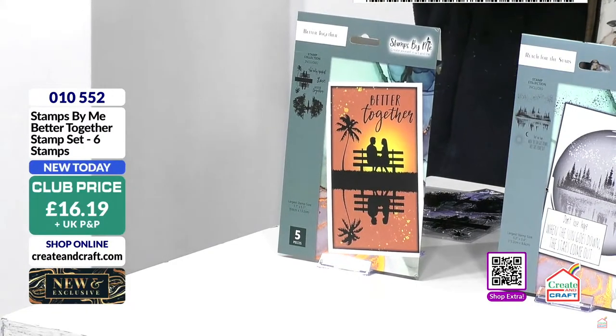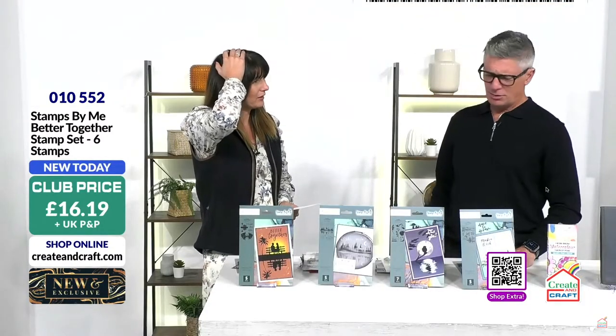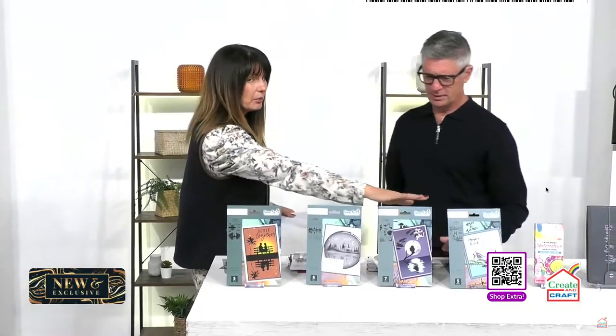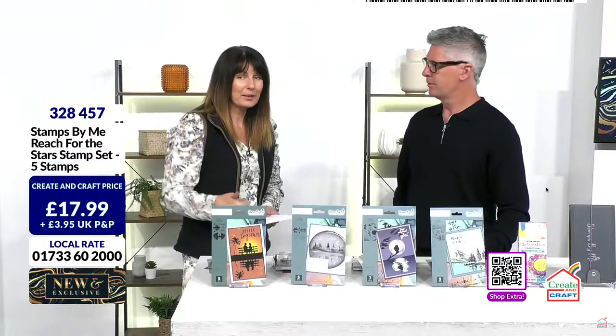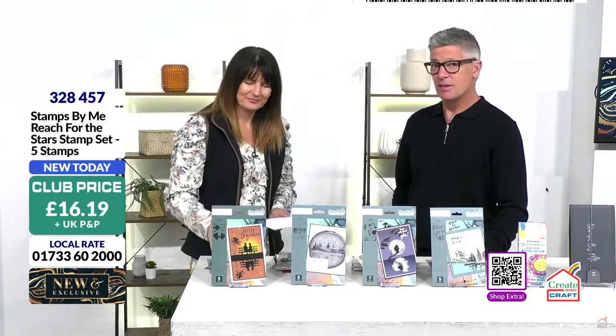You always get the QR code on every single item we bring to you here at Create a Craft. There are 1,400 videos since I came to Create a Craft — I remember when we said 200! So when you see the teal packaging, that's the Reflections collection. When you see the pink packaging, that's our lamination. Teal is the reflection — there is method in the madness, she's really organised things.